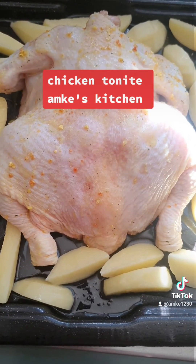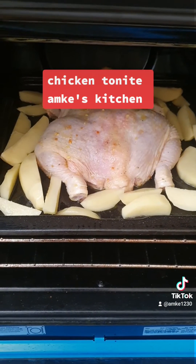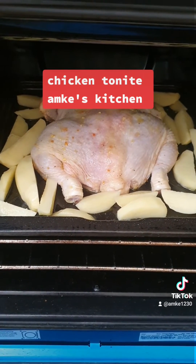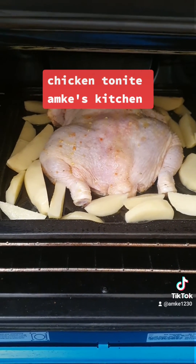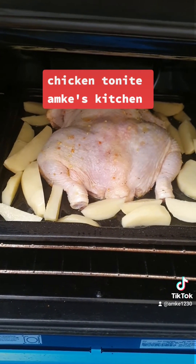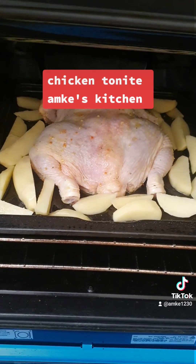Cook it for two hours. It's in the oven at 200 degrees. Now you've got to wait for two hours — of course you've got to check it, make sure it's cooked nice and evenly.